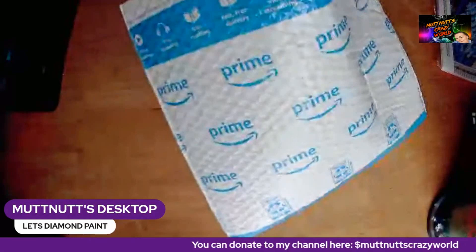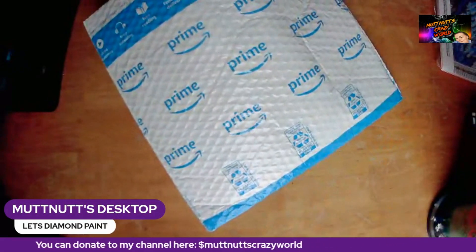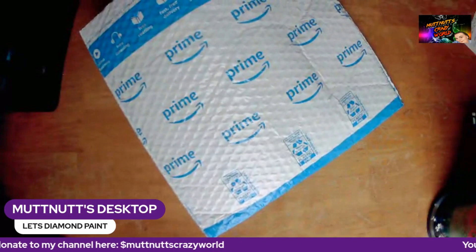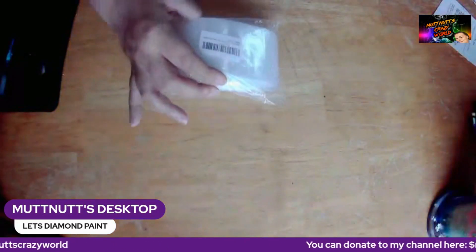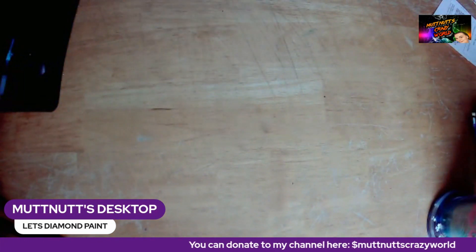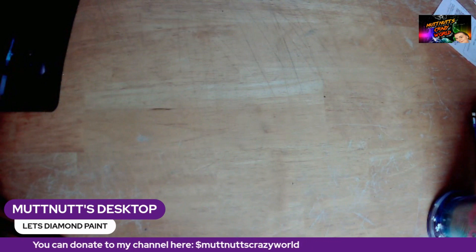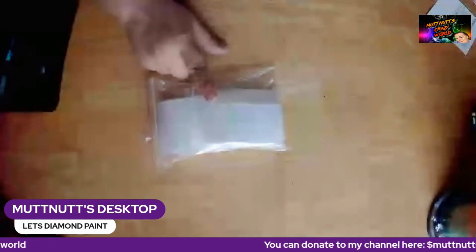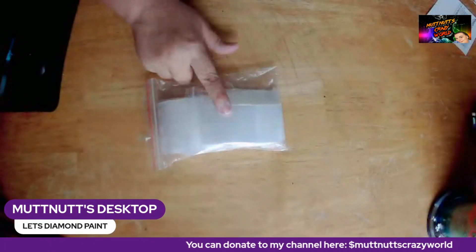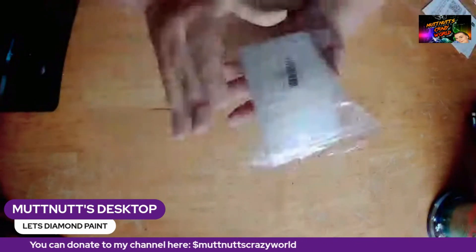Let's put that one aside — that's the sign — and pull out this first one. First up is a 200-piece premium bags — just baggies. You've got 100 at 2 by 3 inch and 100 at 3 by 4 inch.